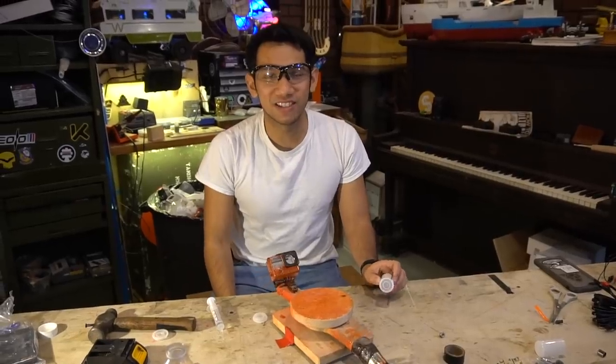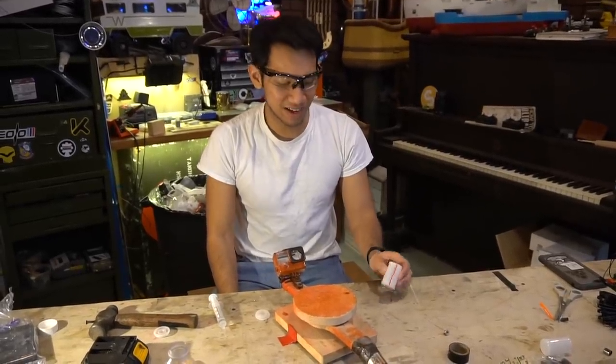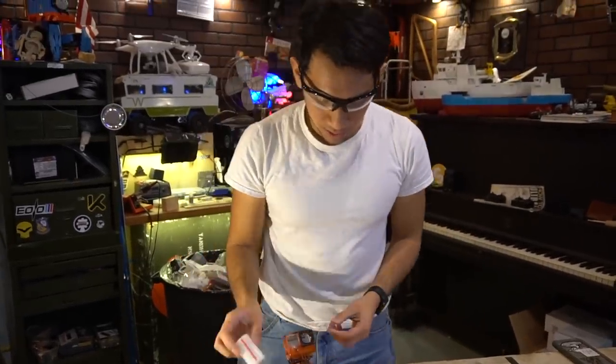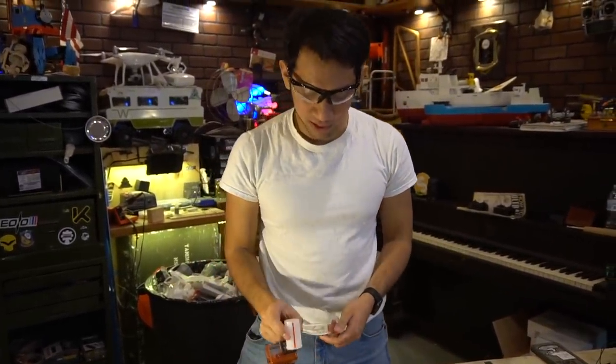So, should we do a challenge, Sam? Yeah, let's do it! Alright, let's see who can build the best rocket. I think we should get some data first though, and see what the optimum water-to-Alka-Seltzer tablet ratio is to see what sends it up the highest.